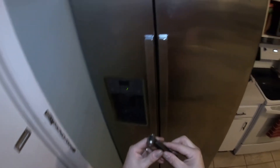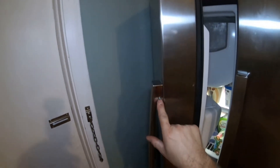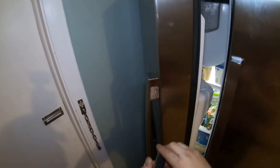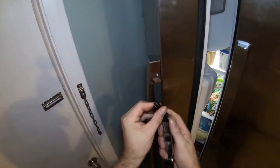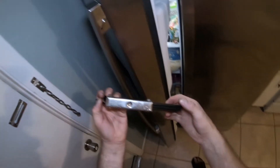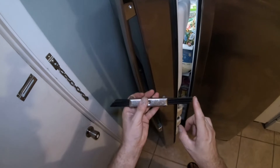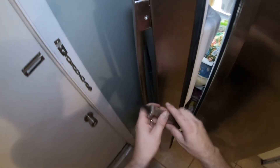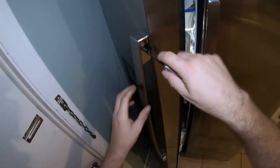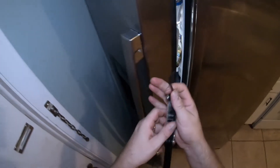Now we have to find the right size, so let's open up the refrigerator or the freezer. We have to look at the size — open them up. I do know those three are not it, so set those aside. The back of the kit gives you the sizes, and the Allen wrench keys are here. Some of them have sizes marked, some don't, which is really weird. So you just start trying them one by one.